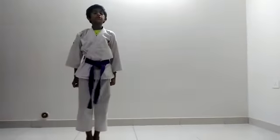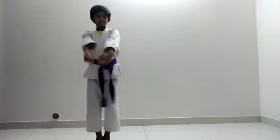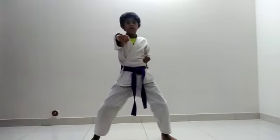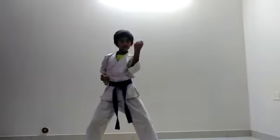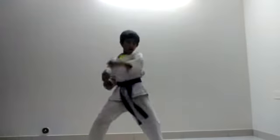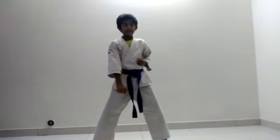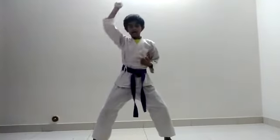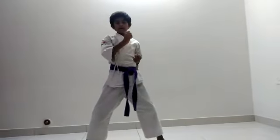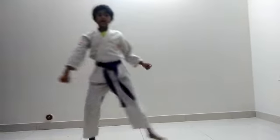This completes force. Now I am going to do blocks, forming stance. Now let's start with upper block. Now inner form block. Now outer fold block. Now lower block. Now let us do alternative blocks — first upper block and outer fold block. Now outer form block and lower block. This completes blocks.